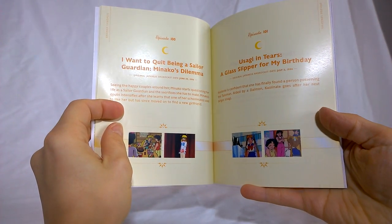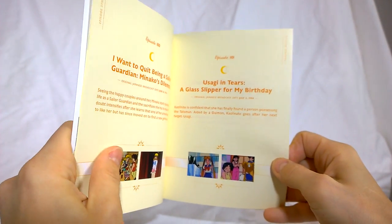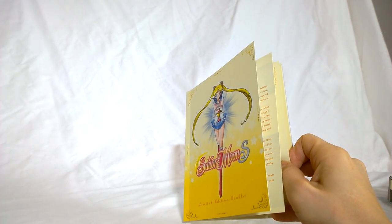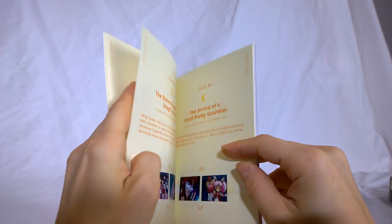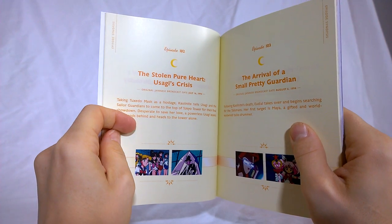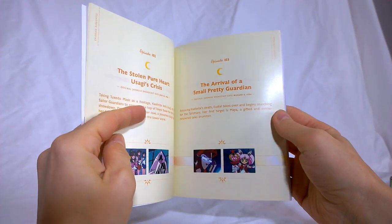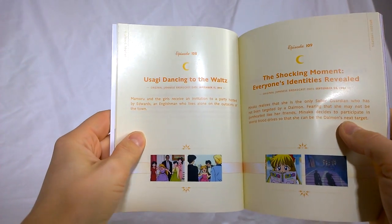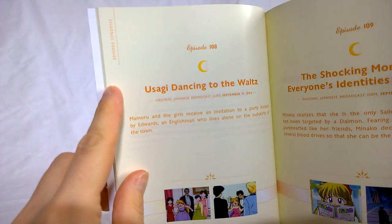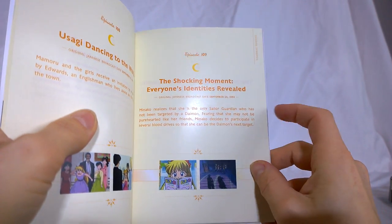You get to meet all these different characters this season. The glass slipper episode — aye. It's one of those episodes where I love Usagi, she's my favorite character, but I can usually ignore her whinier parts and her bad habits. It's a tough episode where she's just a bit of a brat. It's a bit of a two-parter. This Waltz episode is where the season leaves off, which means the first episode of the next part is where everyone's identities are revealed. It's a pretty solid place to end it.